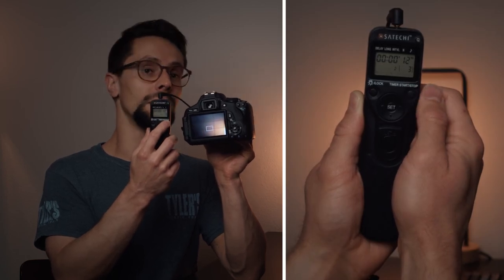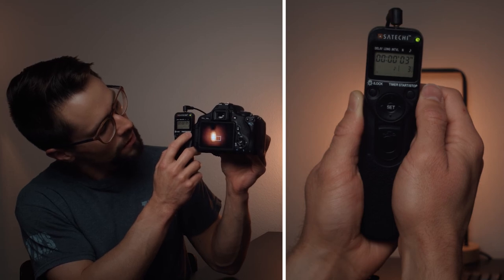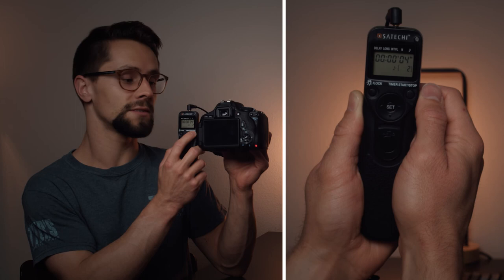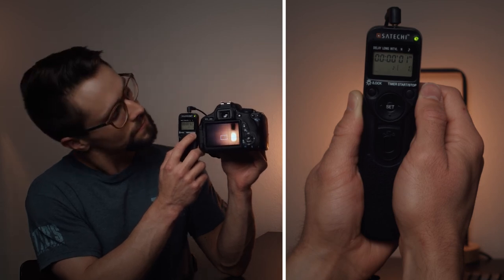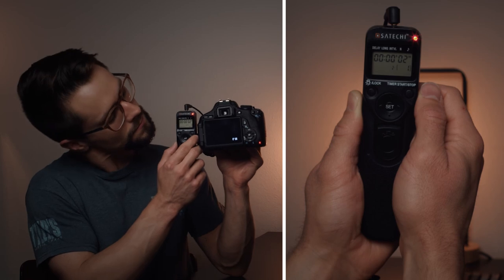Let's grab the camera and press the start button now. Counting down from 15 seconds — eight, seven, six, five, four, three, two, one — and now we're starting our first 10-second photo. Two, one — first 10-second photo is done, now waiting five seconds. Now we're into our second 10-second photo. Two, one — now waiting another five seconds. Now we're into our third and final 10-second photo. And now the process is complete — we've taken three 10-second photos with five seconds in between.